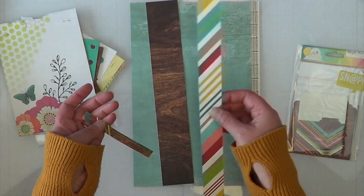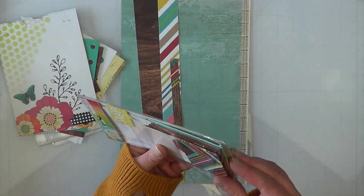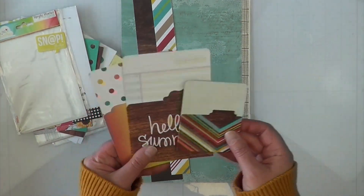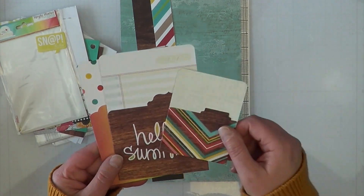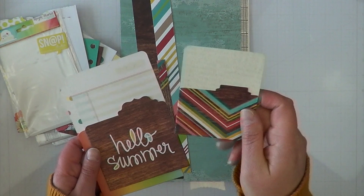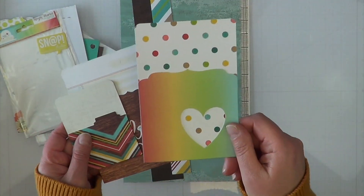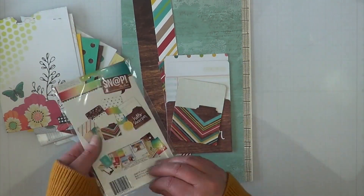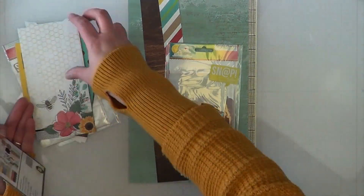I've got scraps from the Seaside collection by Close to My Heart and some scraps from Simple Stories — I never throw anything away. I'm very grateful for January as a time to go through all my paper scraps so I can either use them or lose them at the beginning of the year, then start fresh collecting more scraps for projects or for next January. I also have some snap pockets — brown on one side, a beautiful print on the other — one says 'Hello Summer' with gorgeous ledger paper, plus the polka dots and ombre rainbow.